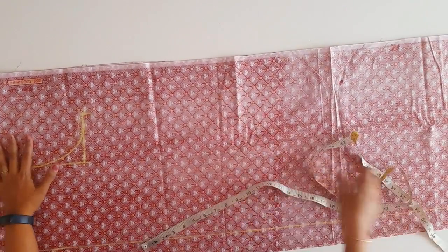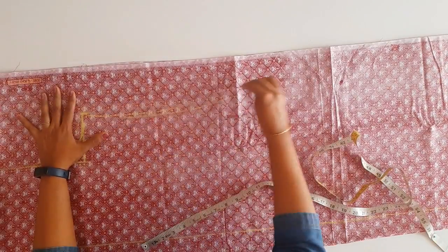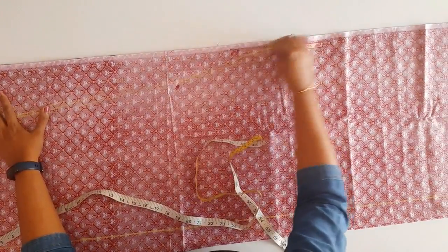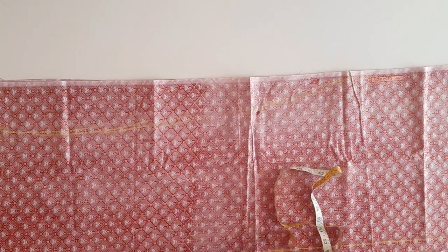We will make a pin. We will shape it. Now we will put a piece of paper. We will put the loose light on it. We will cut the whole thing.